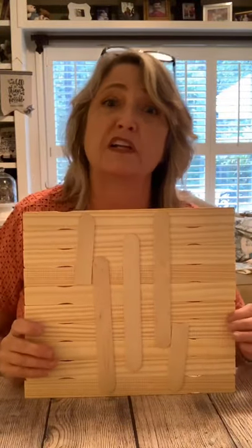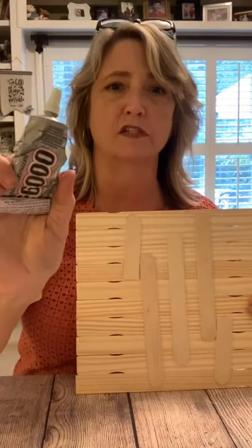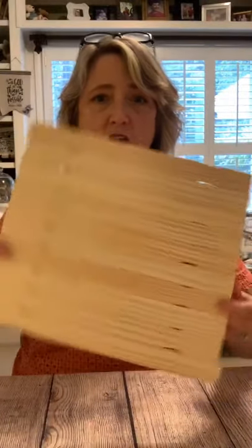I used E6000 for assembly. A fun tip: if you're having a hard time getting E6000 open, put it in a cup of hot water and use some pliers to open it. Before you seal it next time, put a little Vaseline around the rim and it'll be easier to open. I got this all ready to go and wanted to show you two different ways you could go with it — one is a 3D idea.